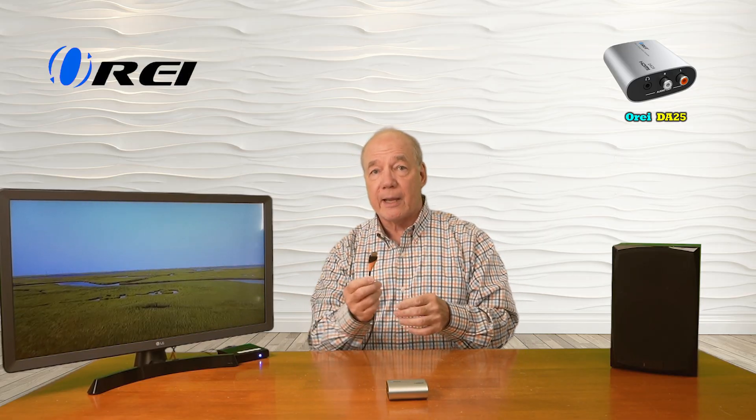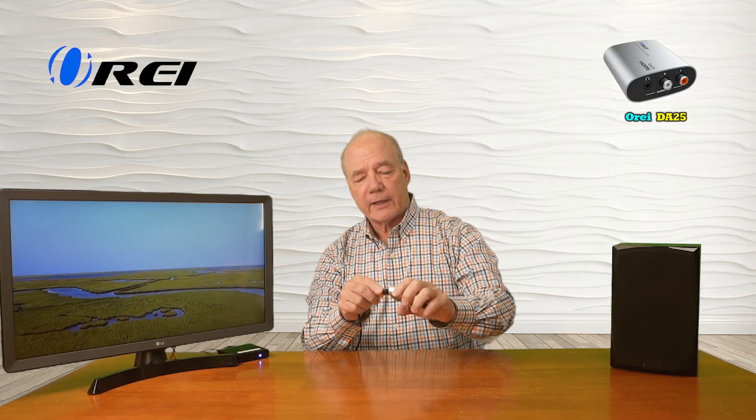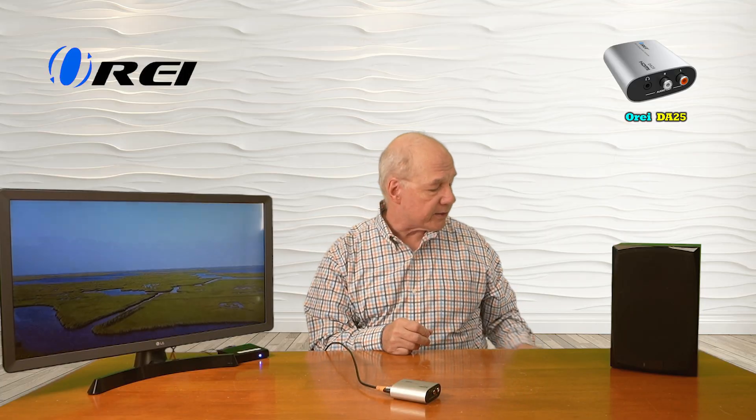The first connection I'll make is from the ARC port on the monitor. I've already connected a high-speed HDMI cable to that port and that'll plug into the HDMI input port on the DA25. Now I can connect up my speaker system. I plugged in a cable to the speaker system — the other end of it is a three and a half millimeter and I'll plug that directly into the analog audio out on the DA25.